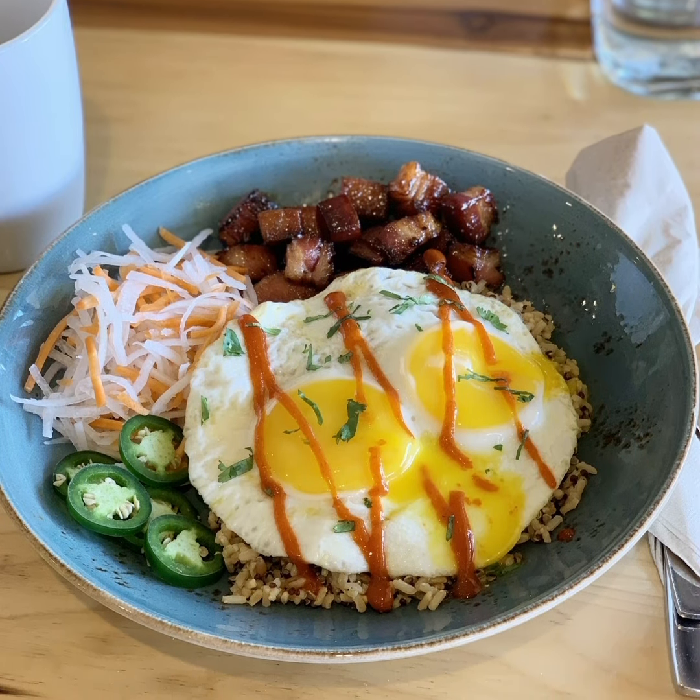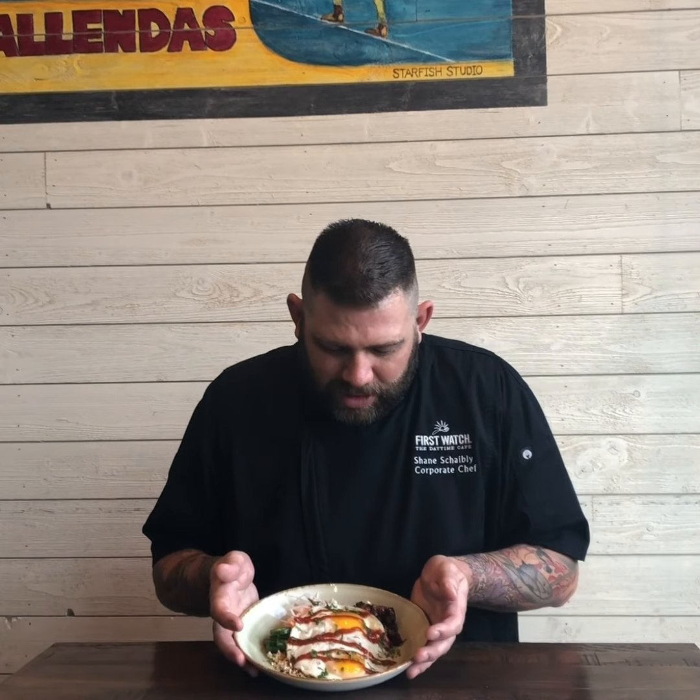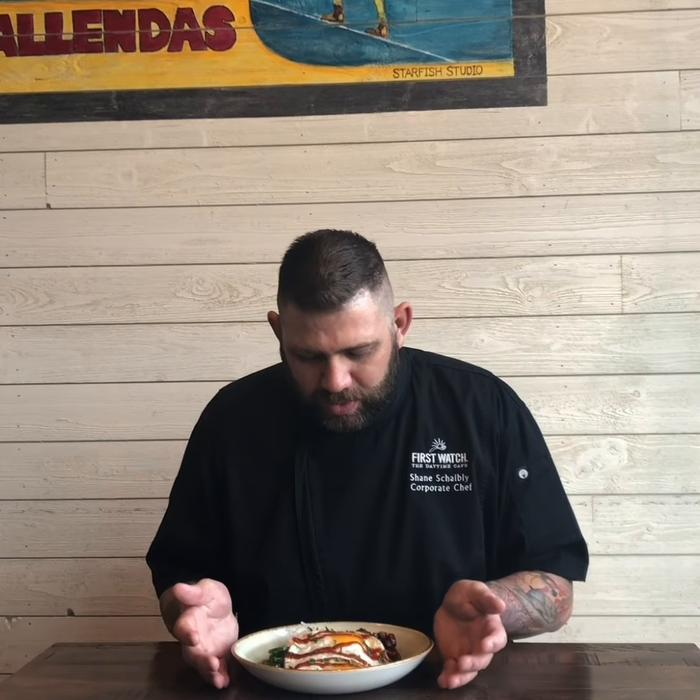Then we're going to top it with two sunny side up eggs and sriracha hot sauce over the top. You can see that beautiful sriracha right there, and then garnish the entire thing with cilantro. So it's basically a banh mi sandwich in a bowl.